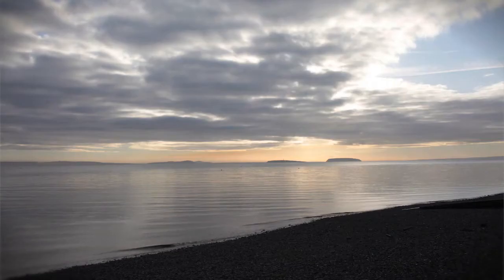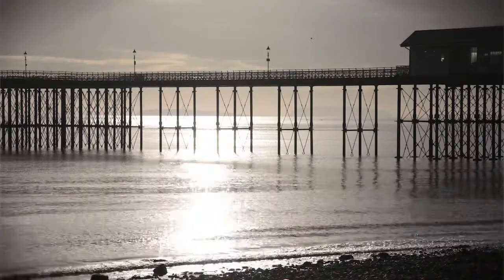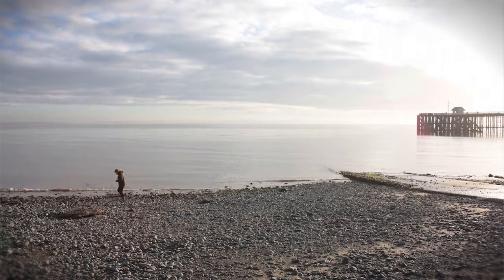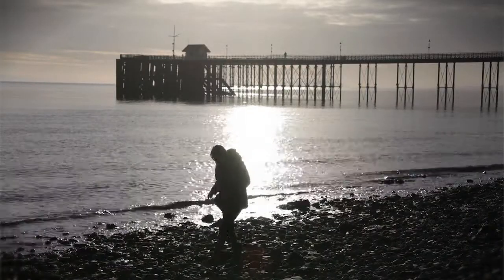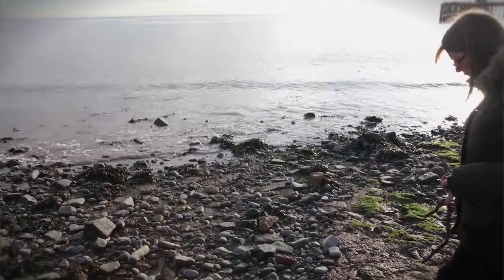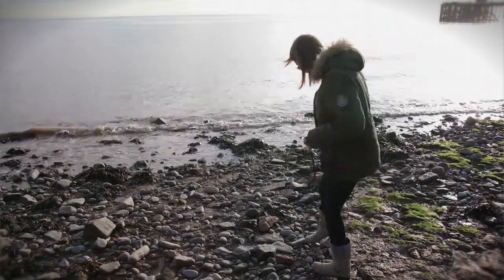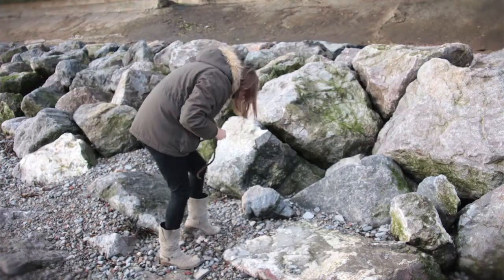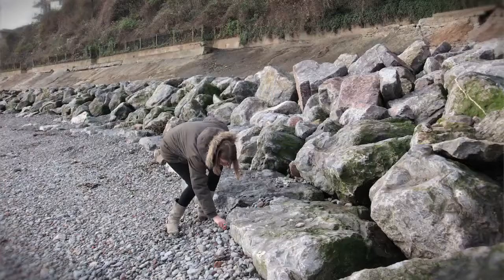We've been down to Pernas Binnock Beach looking for driftwood and interesting pebbles and interesting finds. As well as all the natural finds on the beach, I'm very interested in finding man-made pieces that have been eroded by the sea. The sea has worked its magic, played around with it, and it's there for me to find.